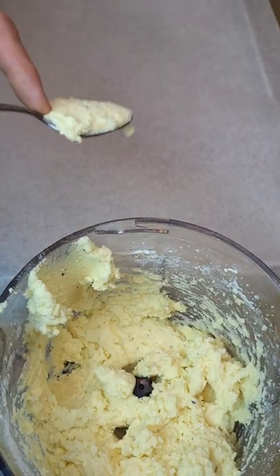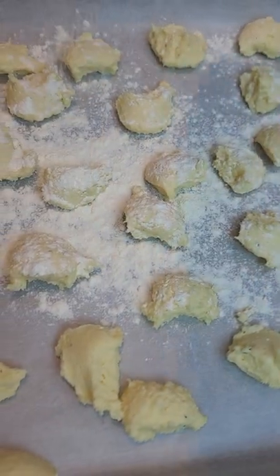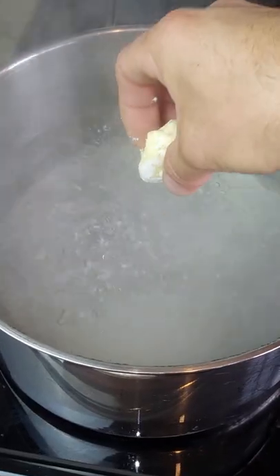Then grab a spoon, make some dumplings just like this, put them on a tray lined with parchment paper, sprinkle with enough flour to cover all sides, and give them a little shake.